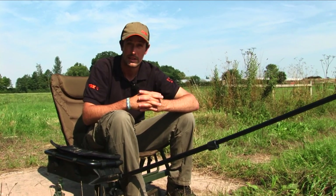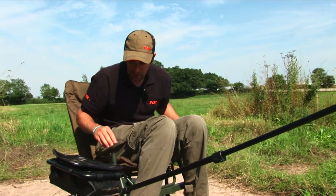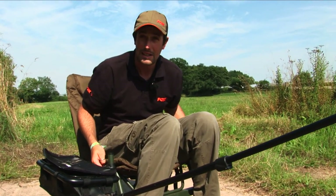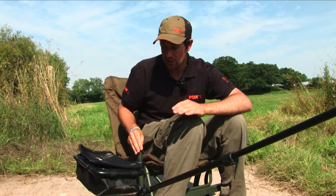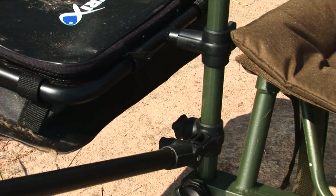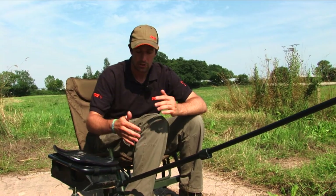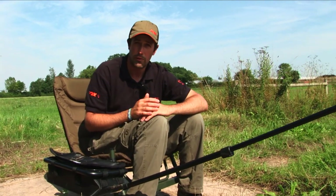First and foremost, we've got 25mm fittings on the legs. What that means in practice is that you can add accessories such as the Matrix groundbait bowl, you can fit a side tray, or even a feeder arm. This means you can actually customize it to suit your fishing.